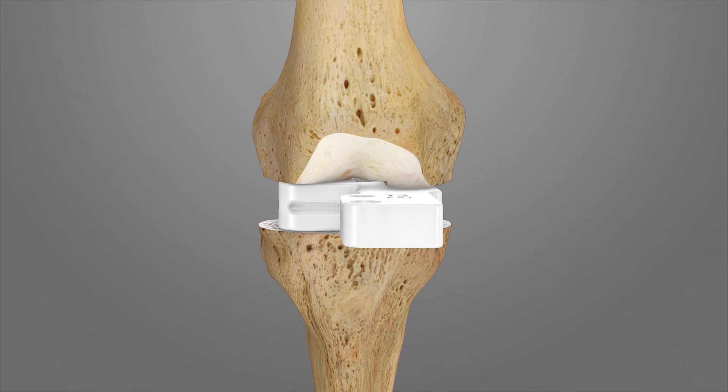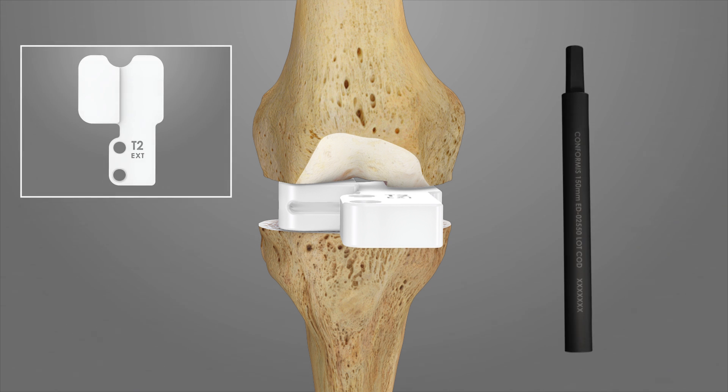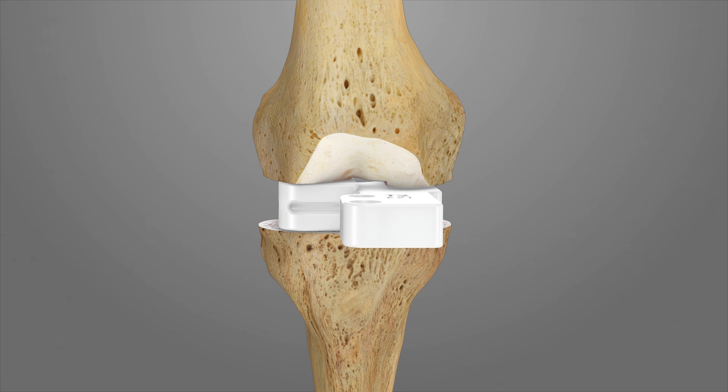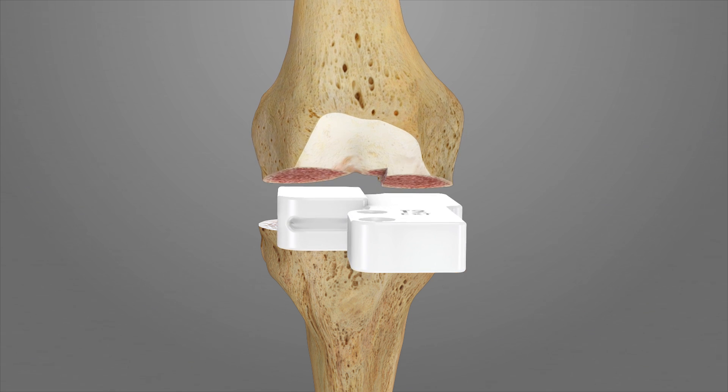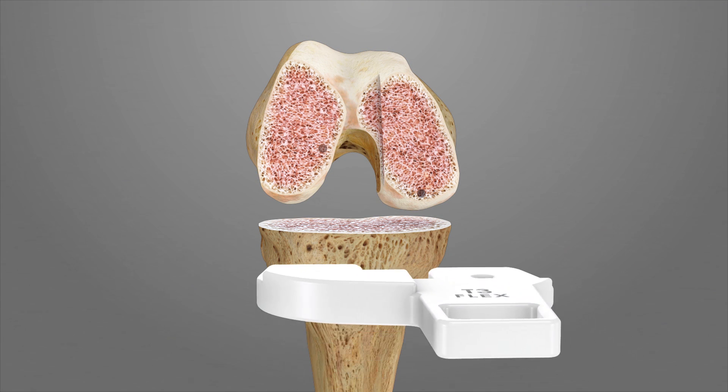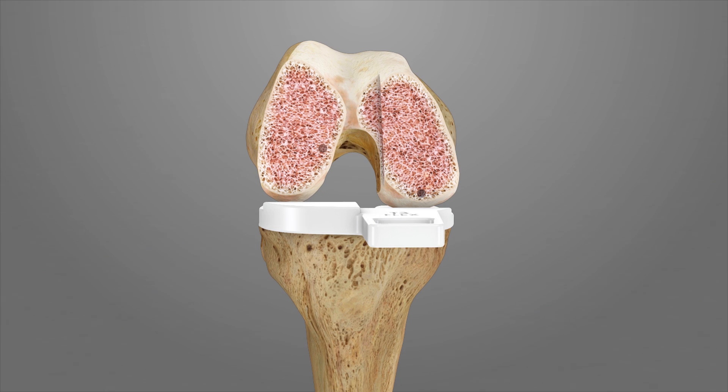Attach an alignment rod to the anterior hole on T2, pointing proximally towards the femoral head, and an alignment rod to the posterior hole, pointing distally towards the center of the maleoli, and assess the coronal alignment of the knee. Confirm full extension. Bring the knee into 95 degrees of flexion and then place the flexion spacer iJIG T3 onto the cut proximal tibia.